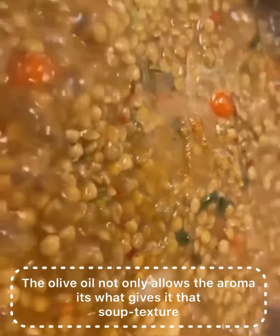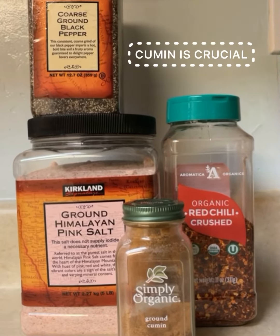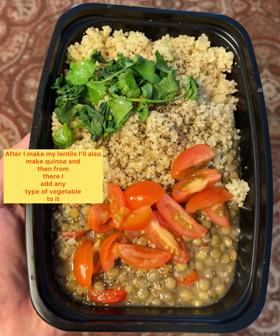You can always add water once the water gets low — just always make sure there's some water above the lentils. It does take 30 to 35 minutes, and once you try it out just taste if it's soft enough.